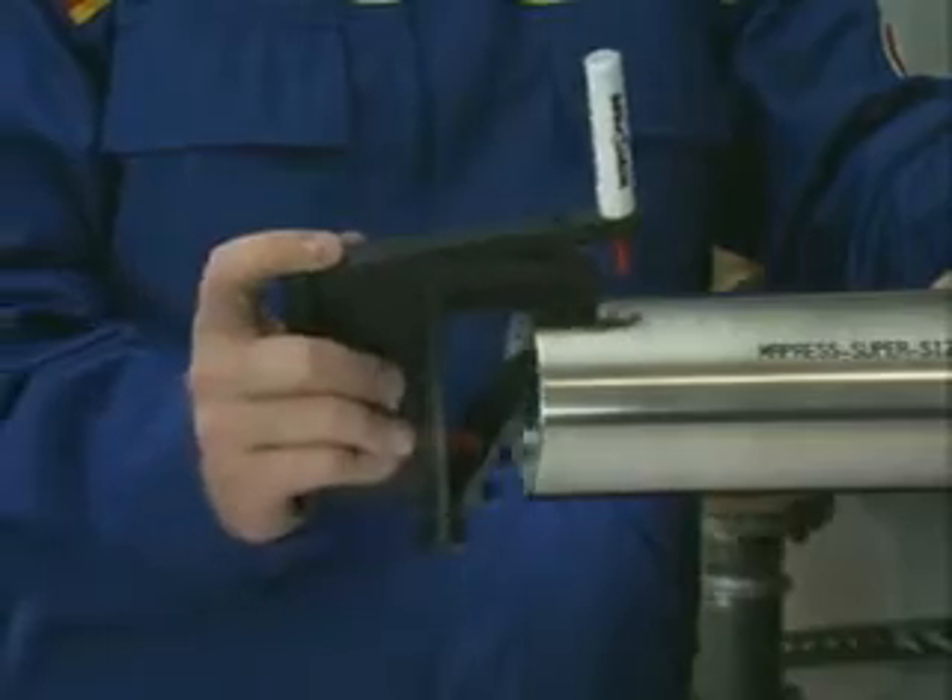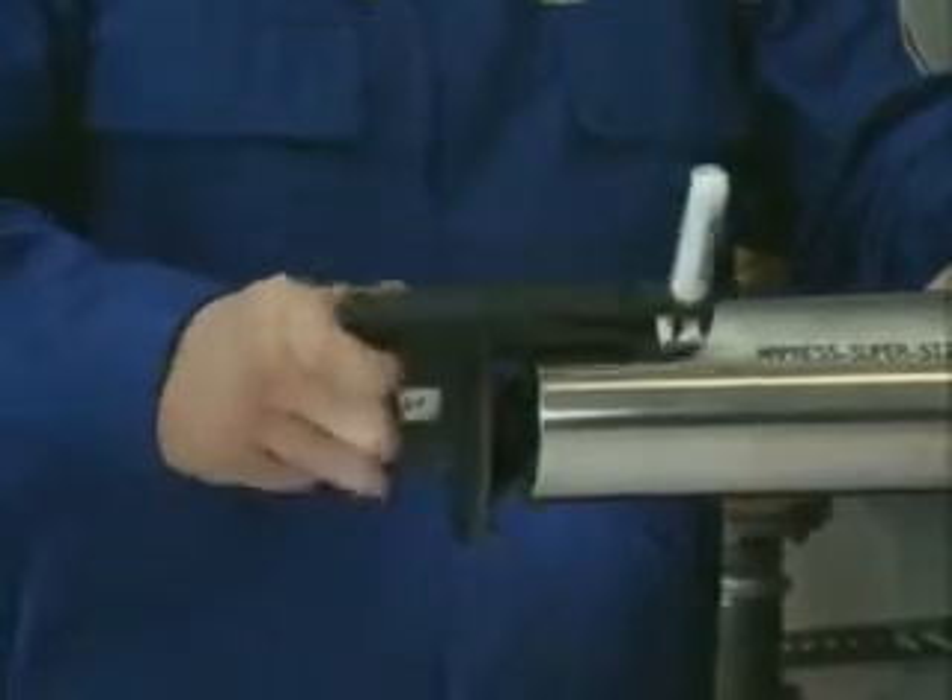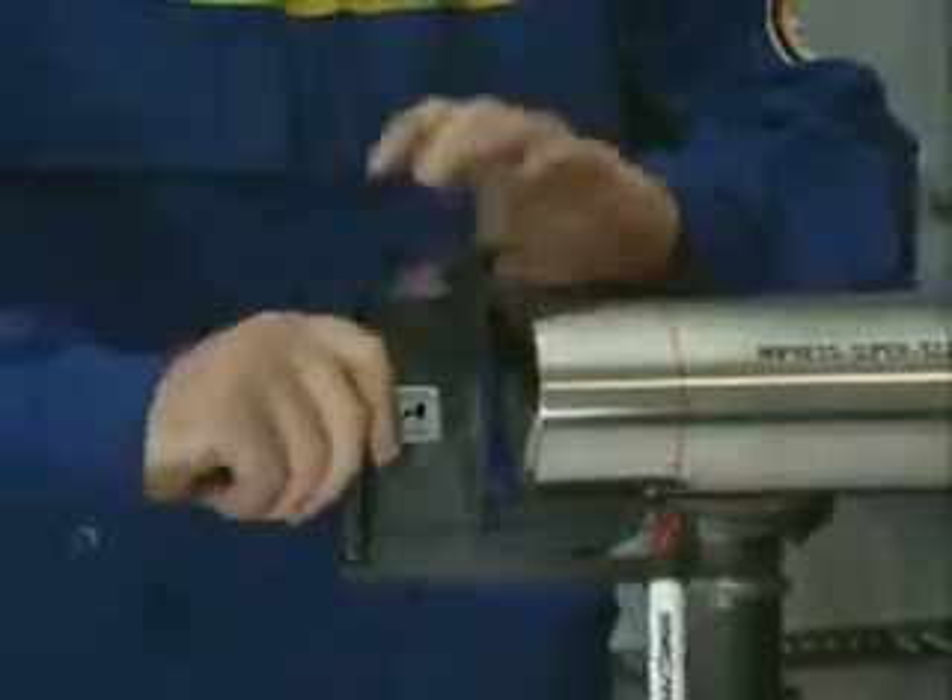Mark the insertion distance clearly on the stainless steel system pipe with the M1 marking tool.